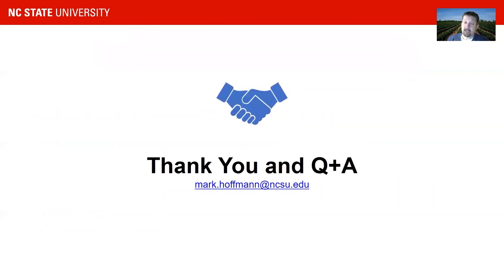With that, I hope you enjoyed this. I'm happy to take some questions later, and I hope you enjoy the next speaker. Thank you very much.